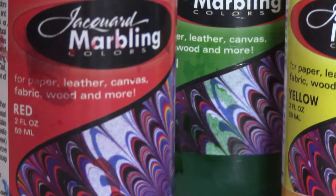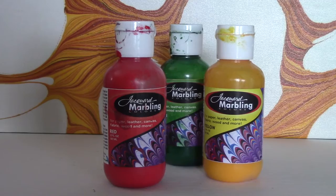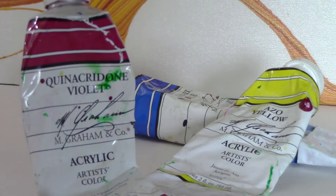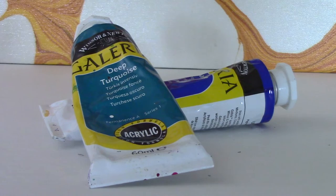Another good liquid acrylic paint is the Jacquard Marbling Color. This comes at the proper consistency and was actually formulated specifically for marbling. Moving further along in acrylics, I also like to use M Graham acrylic, which comes in a tube so it definitely needs to be thinned down. I generally do a one-to-three ratio with water, and if it's not spreading the way you want, a few drops of a dispersant will really help.